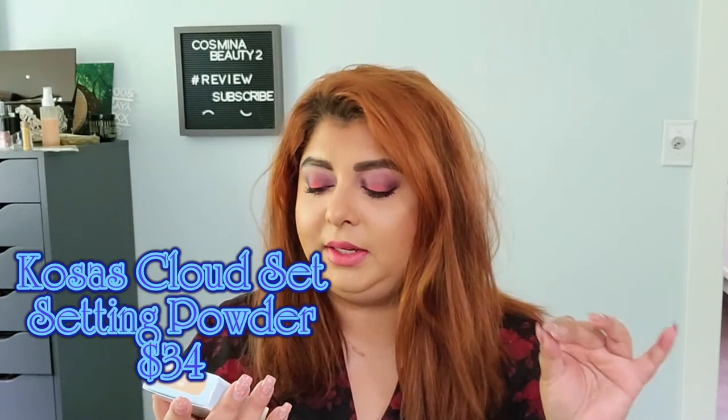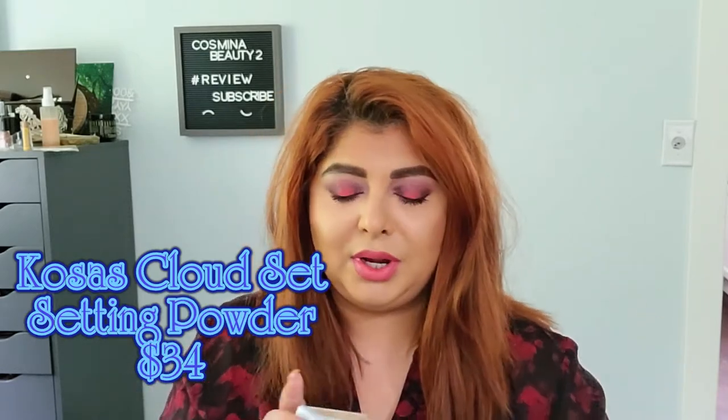Now let's move on. This is the Kosas Cloud Set Baked Setting and Smoothing Powder. It says it's a super smooth, no-shine, ultra soft sheer setting and smoothing powder, baked with skincare actives that help minimize shine and the appearance of pores.